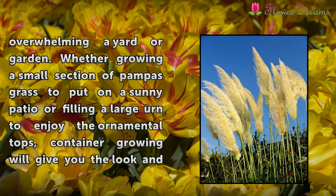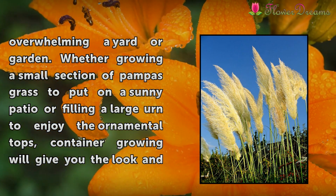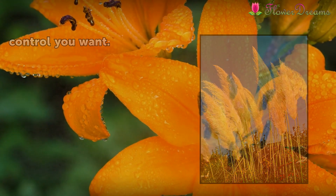Whether growing a small section of pampas grass to put on a sunny patio or filling a large urn to enjoy the ornamental tops, container growing will give you the look and control you want.